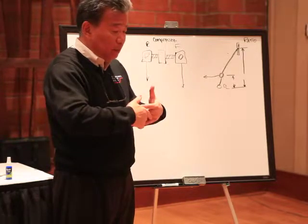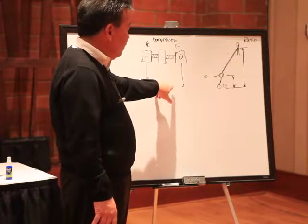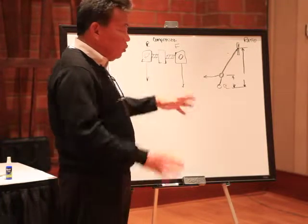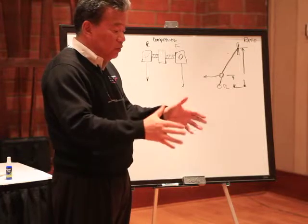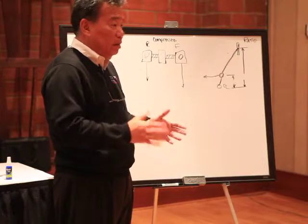Now, in a balance bar system, most people when they look at two master cylinders, the first thing that they think about is: have I got the right size master cylinders in the car?